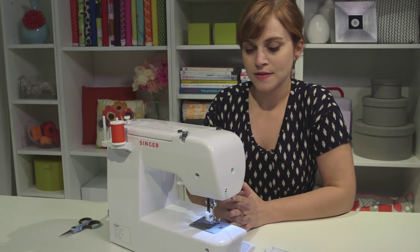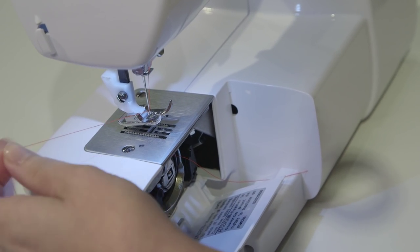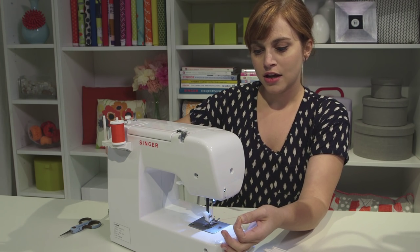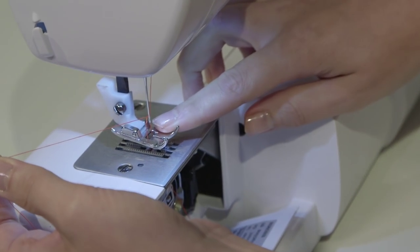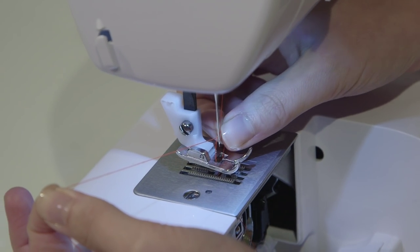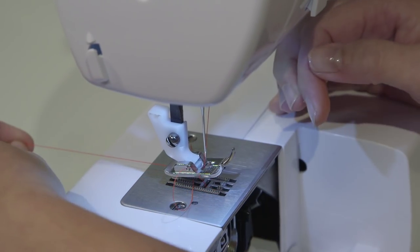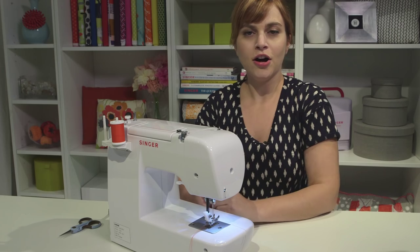The very last step of threading is bringing up the bobbin thread. We need to thread it through the hole right under the needle. Hold onto the needle thread with your left hand and hand-crank through one full down-and-up of the needle, turning the hand wheel towards you while holding onto that thread. A loop will pop up right by the needle — if you don't see it, give your left hand a little tug to help it come up. Once you see the loop, grab it and pull it the rest of the way through. Hold both thread tails together and push them both under the foot and towards the back. Close the hinged cover, put your storage compartment back on, and you're all threaded and ready to sew.